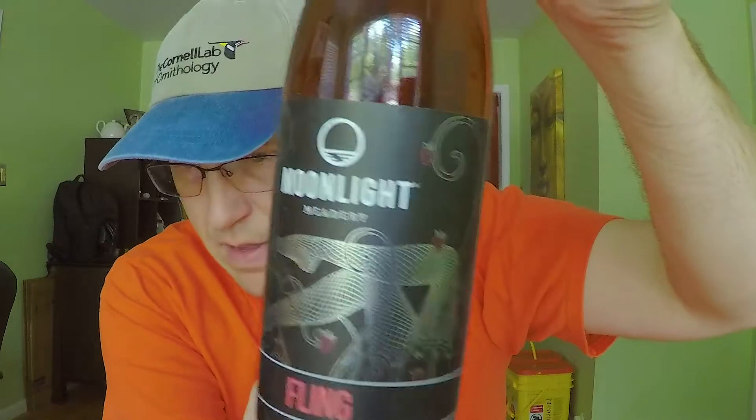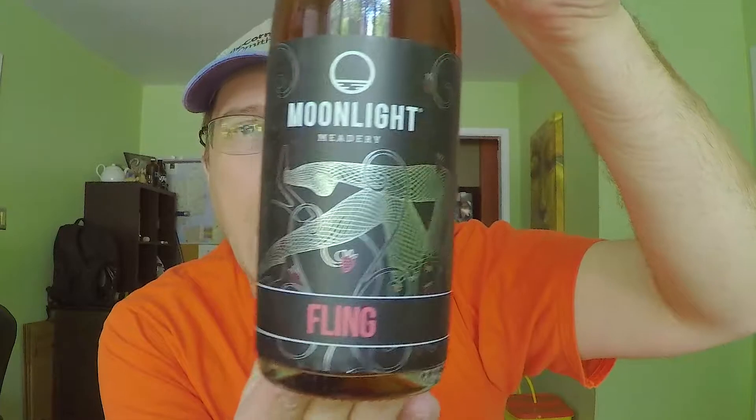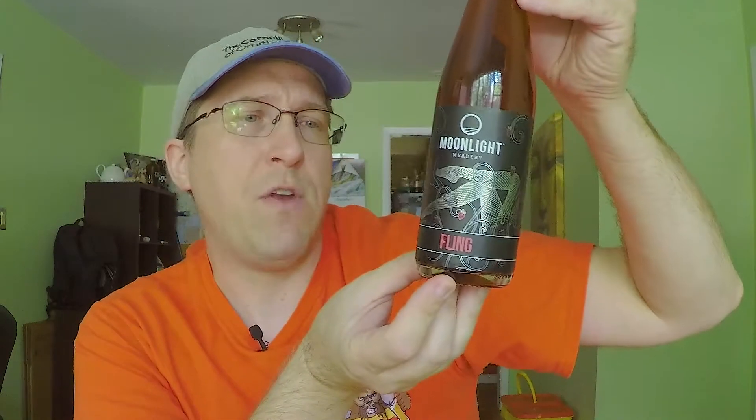With that, let's get into some mead. We are going back to Moonlight Meadery — we have Moonlight Meadery Fling. This is a 14% ABV, right smack dab between dry and sweet. It is a complex strawberry and rhubarb mead with orange blossom honey.